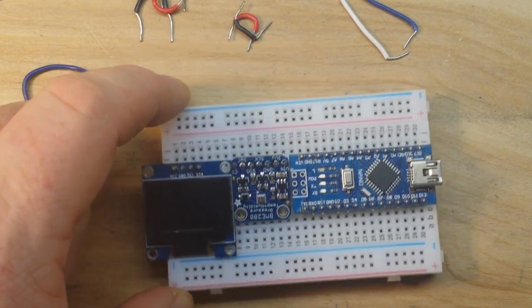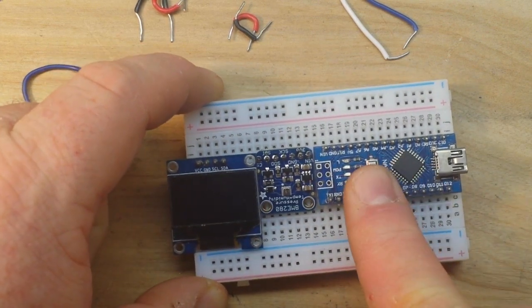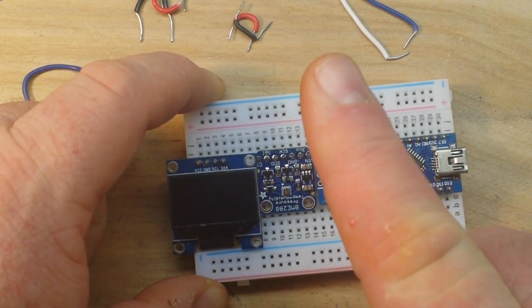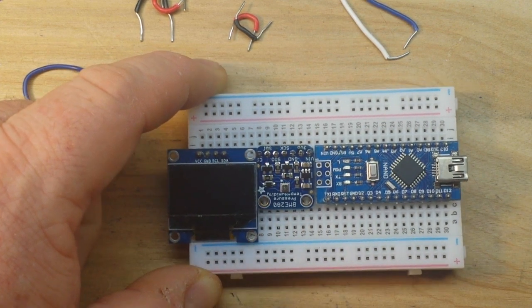Let's begin with the electrical connections. First, let's go over what we've got: a Nano, a BMP 280 or BME 280, and an OLED screen.